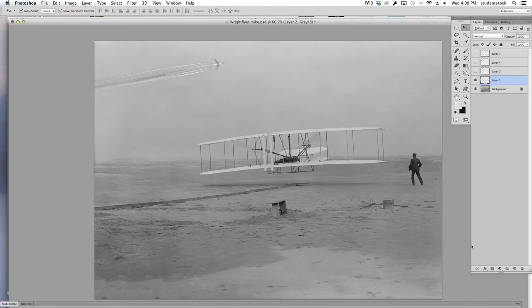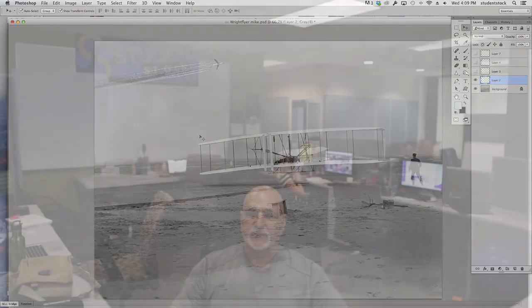I hope that teaches you something about both restoring and having some fun with your images. Come back soon — it's Mike Agalillo for Student Stock. Looks like everyone's still eating; it's our turn — let's go, Joel!